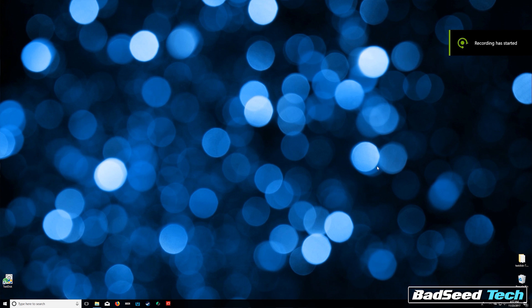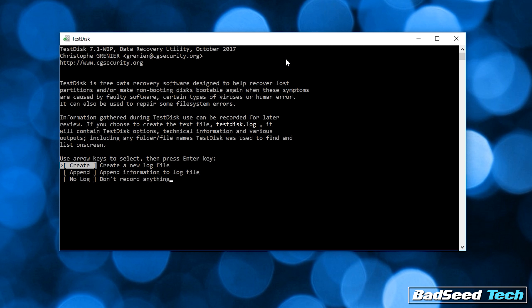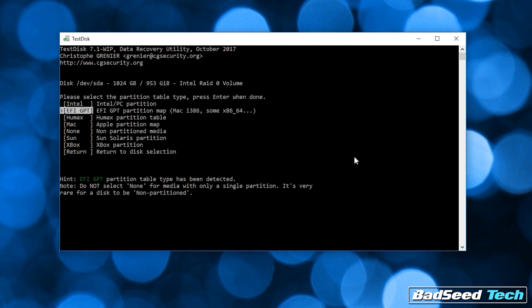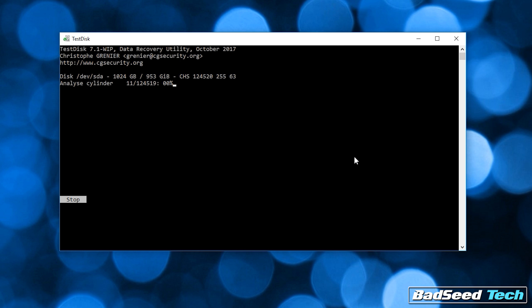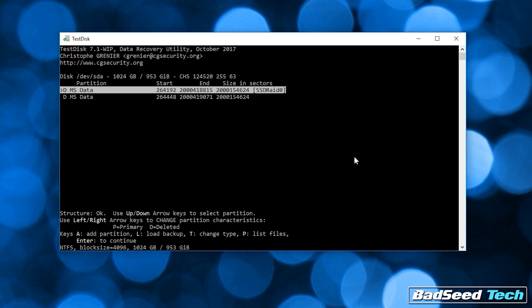Once you've got all that done, boot into your Windows desktop and load TestDisk. We're going to create a new log file. Go ahead and select the disk containing the Intel RAID volume. It's going to suggest what type of partition table it thinks you have — trust it. Go ahead and select Analyze, then press Enter to do a quick search. After a few seconds, it should locate the partition. Go ahead and press Enter to engage that partition. The recovery process takes only a few seconds and afterwards prompts a reboot.